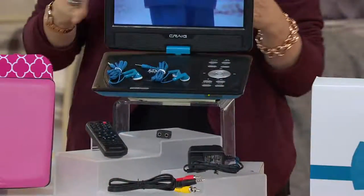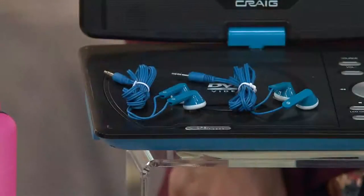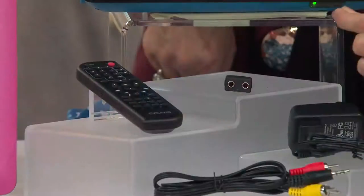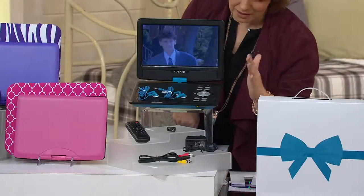It swivels, which we'll show you how easy that makes it for viewing. You're going to get not one but two pairs of earbuds in the matching color to your DVD player. You're also getting a splitter, which plugs into the headphone jack but then allows two sets of earbuds to be plugged in so two people can watch a movie together.